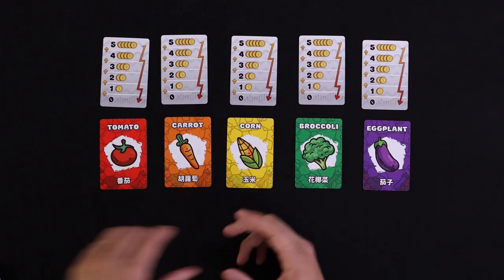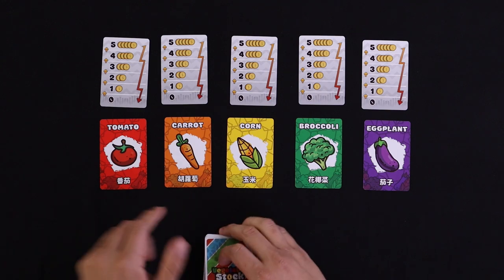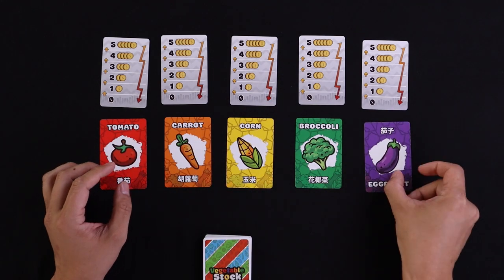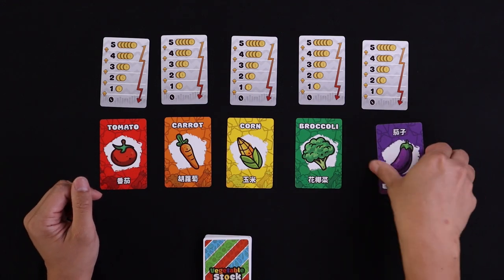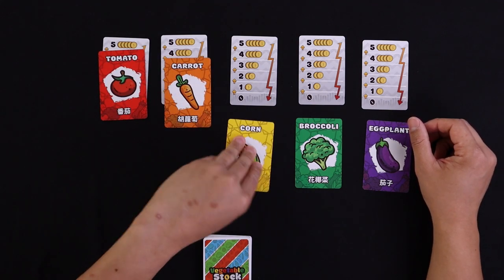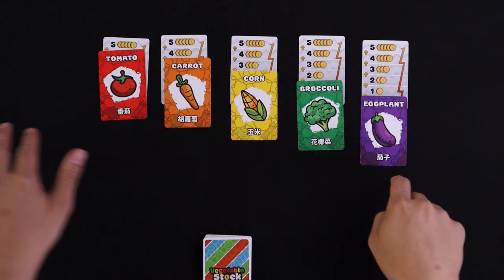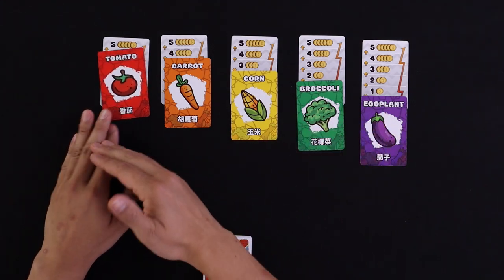Ready for the quickest teach ever? The deck in Vegetable Stock consists of five different vegetables: tomato, carrot, corn, broccoli, and eggplant. These cards are double-sided, but the only difference is that it switches between Chinese and English on top. You take these five market cards and put them down in the order five, four, three, two, and one — though it really doesn't matter, you just need a nice even spread.